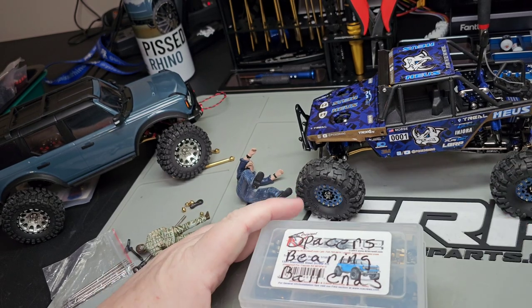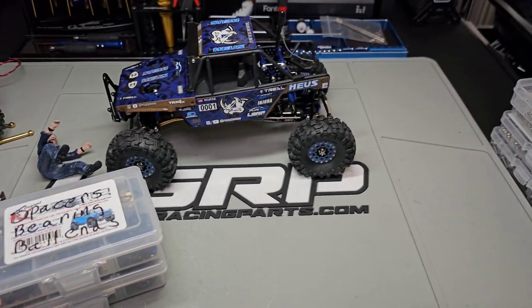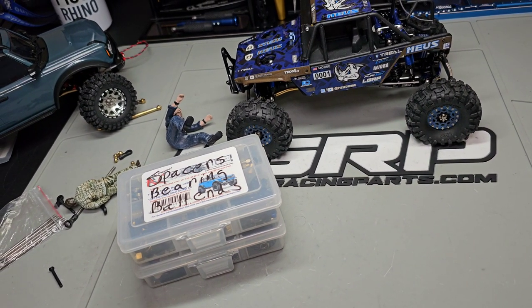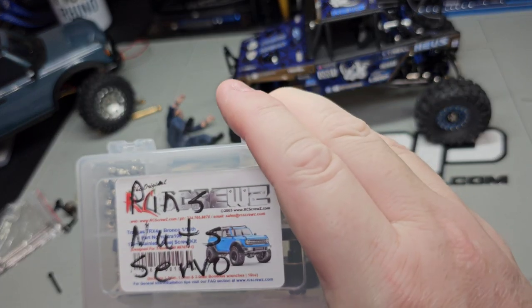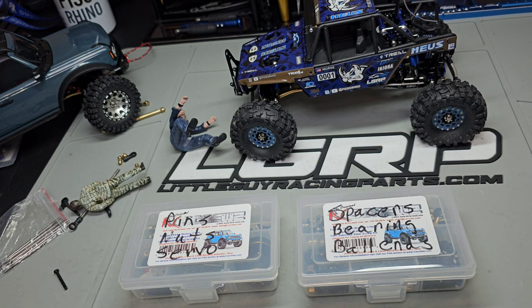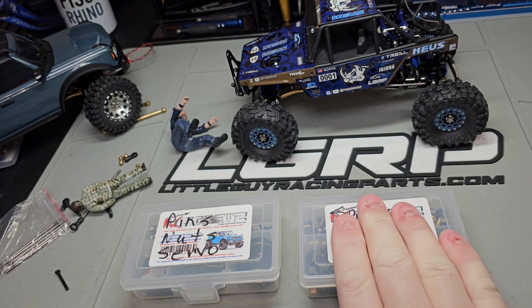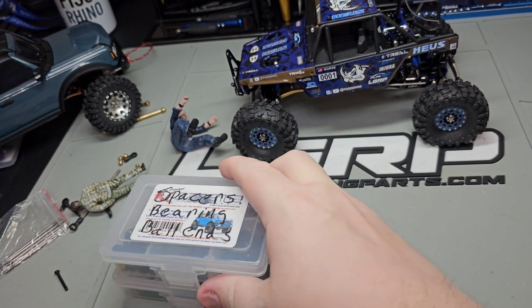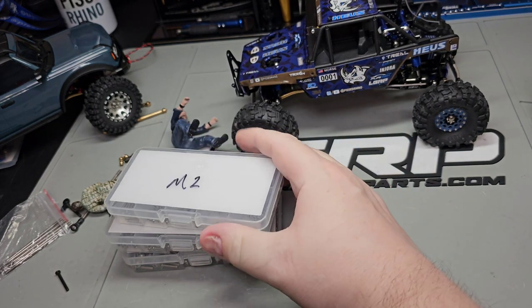I've got one last big thing to go over — screws. I always suggest people get RC Screwz — that's R-C-S-C-R-E-W-Z. If you want a kit to switch all your screws to stainless, get the RC Screwz kit. Do not get the Traxxas kit, do not get other kits that come with that little blue lock — just get screws.